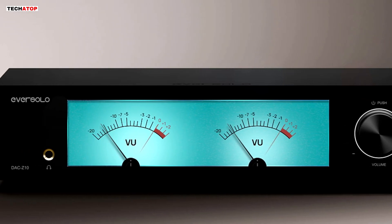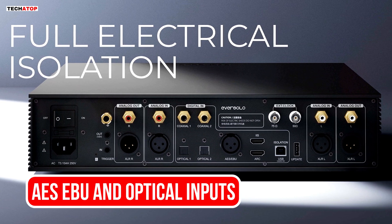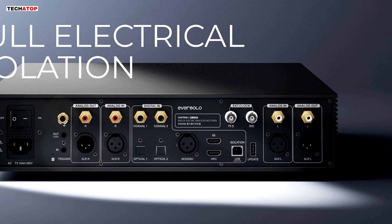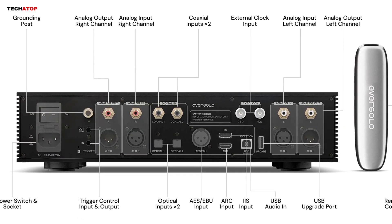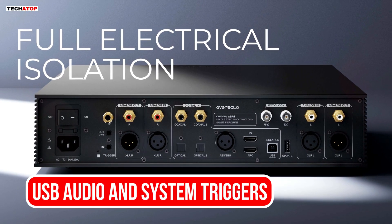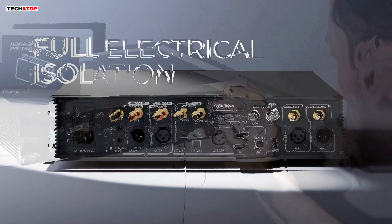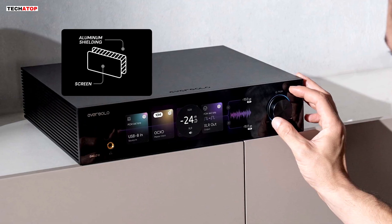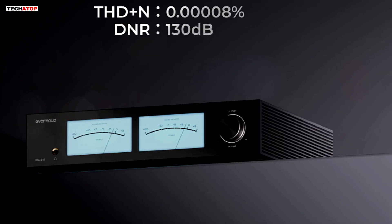The dual coaxial design makes it easy to switch between sources without losing any detail. There is a dedicated, isolated AES-EBU input for anyone who uses professional or studio-grade equipment, built to preserve signal purity and prevent electrical noise from traveling between devices. You also get two optical inputs that make system integration easier, helpful for televisions, gaming consoles, and streamers that output optical audio. The isolated USB audio input transmits clean data while blocking electrical interference, one of the most common issues when connecting a computer to a DAC. The DAC-Z10 also includes trigger-in and trigger-out ports, letting you link control between devices so they turn on and off together — a practical convenience for full rack systems or multiple audio components.